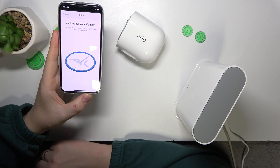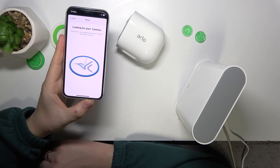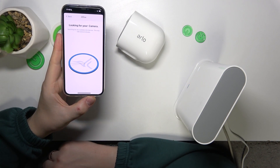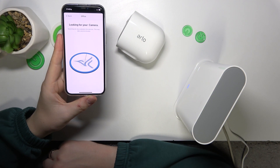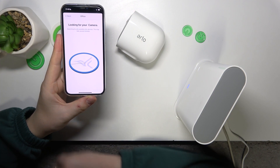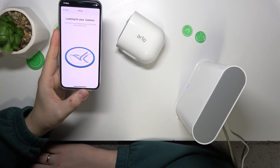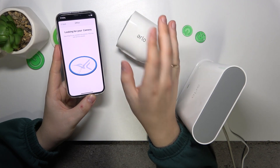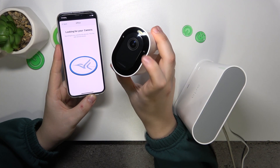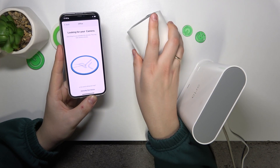If the camera is not found automatically, I'll show you how to manually put it into pairing mode. Sometimes it is able to find your camera automatically, sometimes it doesn't, so it's always good to know how to do that manually. Also make sure that the battery inside the camera is charged.